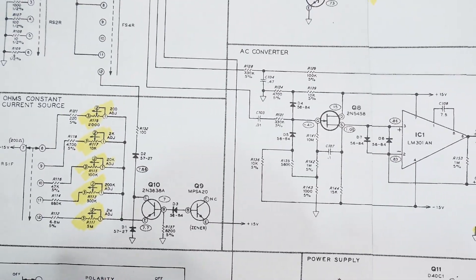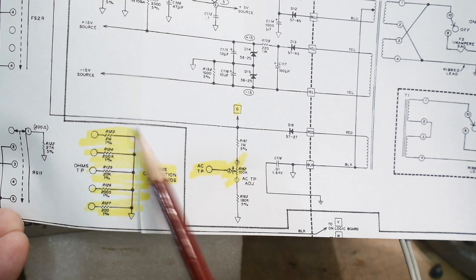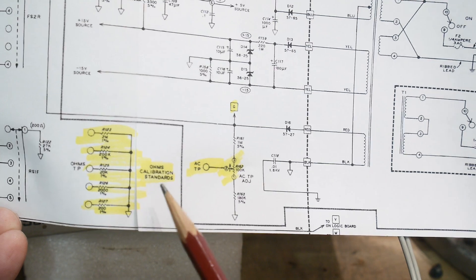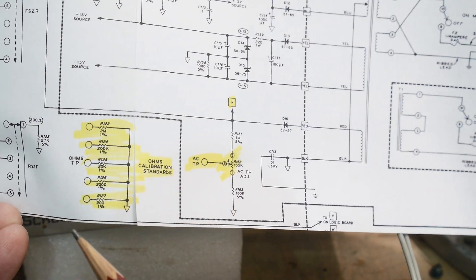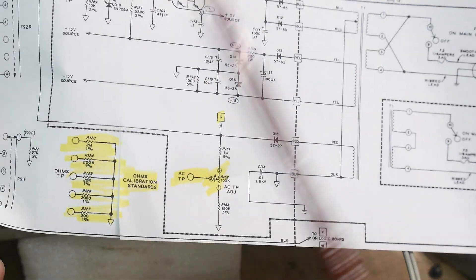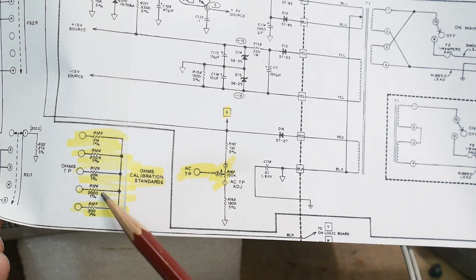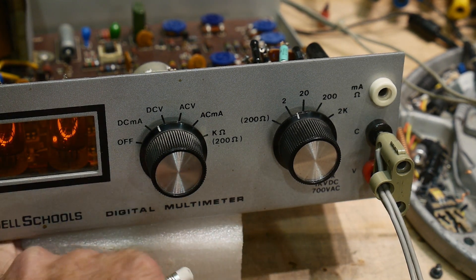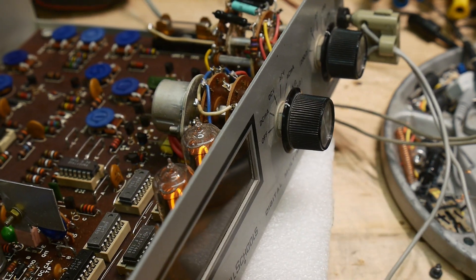One thing that really surprised me is this little circuit down here — it's a bunch of resistors that go nowhere. They actually put calibration standards on the PCB. These are full-range resistances for the ranges you want to calibrate: a 2 meg, a 200k, a 20k, a 2k, and a 0.2k — all on the board for calibration purposes.